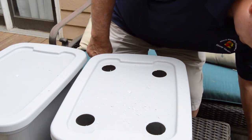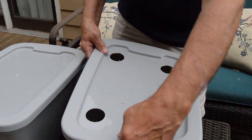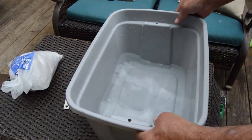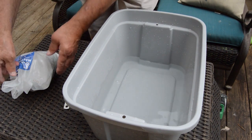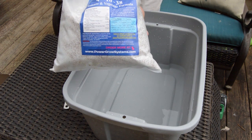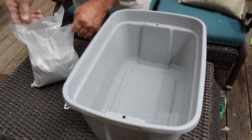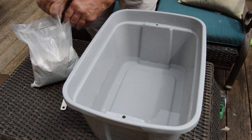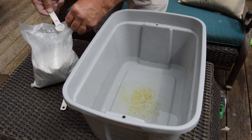Now that we have our four holes drilled, we're going to clean out the shavings from the tote and then mix up our nutrients. I've rinsed out the container and filled it up just a little bit so the nutrients can dissolve while we prepare our plants. This recipe requires three ingredients. The first is Master Blend 4-18-38 formula — we're going to use five teaspoons, which is one teaspoon per gallon.